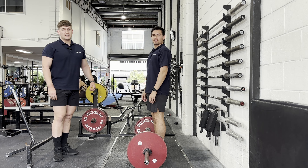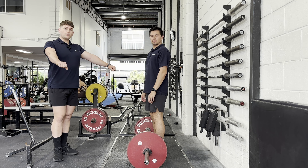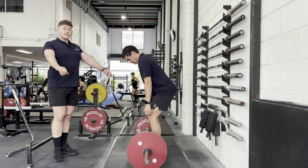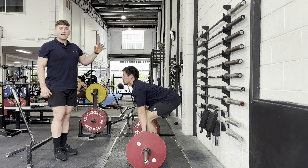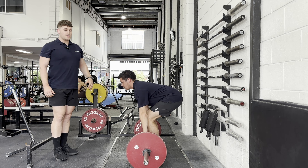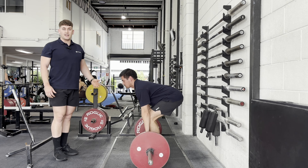The most common issue we see with the starting position of the deadlift is typically when people retract their shoulder blades and start with a ribcage that's too extended. This shortens the arm, meaning you have to bend more through your lumbar spine or lower back to get to the bar. That means you have to produce more effort through your lower back to pick up the bar, and it decreases the amount of push you have with your legs.